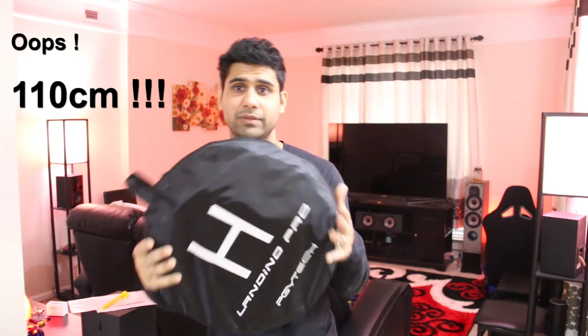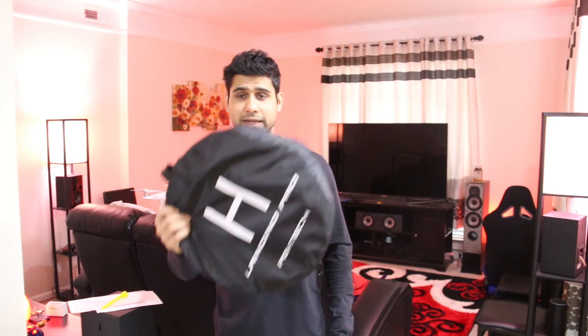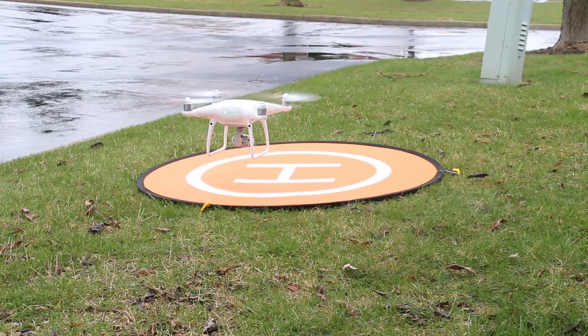This landing pad is 30 centimeters, which is quite big. There's a smaller version too — I'd prefer a smaller one personally. The larger size is more suited for serious commercial drones like the Inspire. For a Phantom, a smaller version would be fine, but it's personal preference. I was hopping from one spot to another and liked having more surface area to land on, especially if part of the mat gets wet.